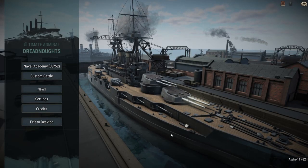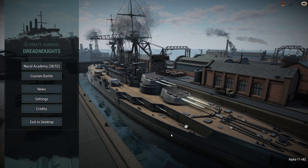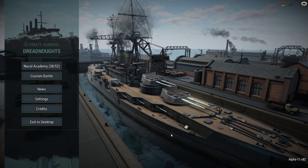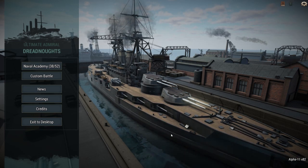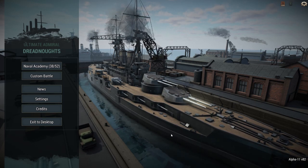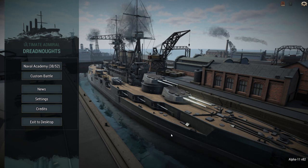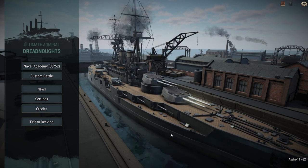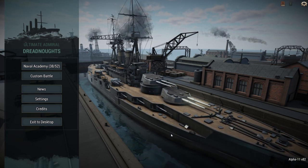Hello everyone, welcome back to another Ultimate Emeralds Dreadnoughts. Today we got another paper ship that isn't American. I ran out of American ship factors, so I put two German ships and three Japanese ships and randomized it, and one of the German ships came out on top. Those German ships were the O-Class and the H-44. We got the H-44.